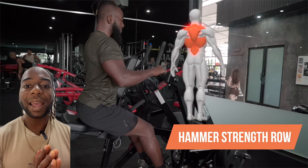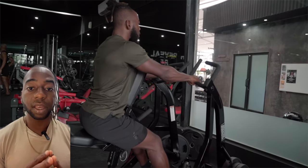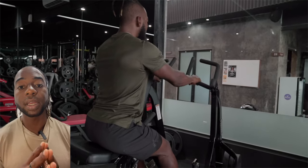Machine row. I typically only do this after seven or eight sets of previous back exercises. So I'll use this as an isolation or maybe even a finisher, and I'll only do it one arm at a time, not two arms like here.